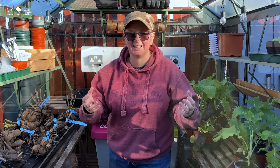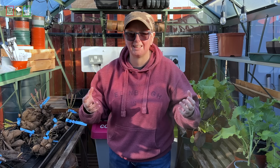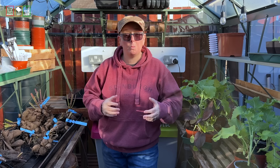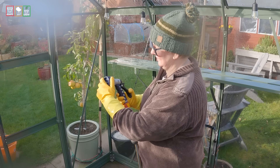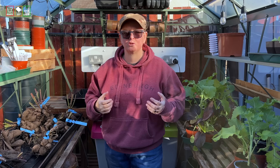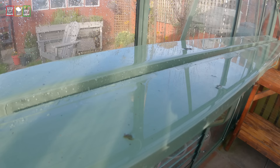That gives it time to do its work and kill all the nasties. Once that's had its ten minutes, go around with a hose and give it all a good rinse down. While I've got the hose in here, I'm going to switch it to the jet nozzle to get into all those little channels and the bits around the base. You'd be surprised — even after a really good clean, you'll be surprised what comes out with the force of the jet.